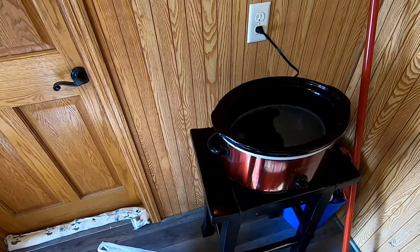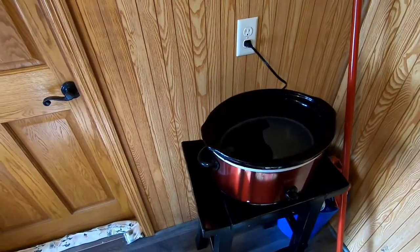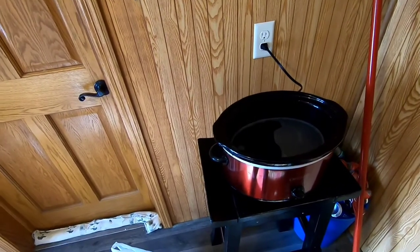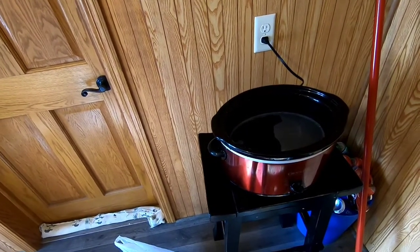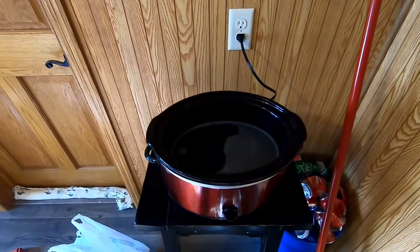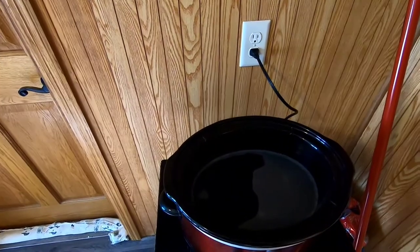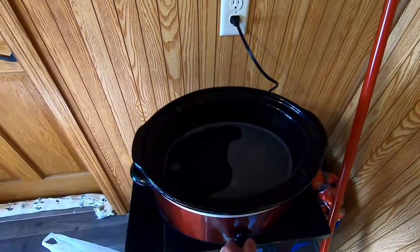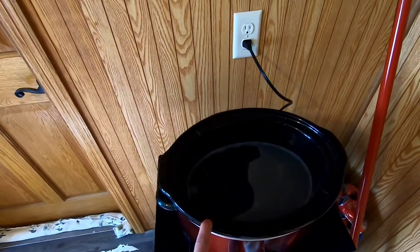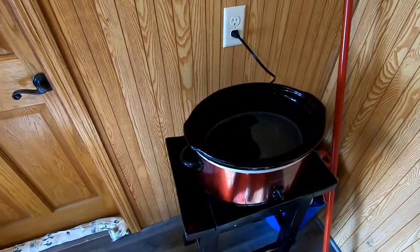Hey guys, welcome back to another one. Today I'm going to be showing you how to clean a muskrat skull. It's going to be pretty similar to the beaver skull if you remember that, but everything's just going to be a little quicker. We have our crock pot here filled up with some water and dish soap — you can use laundry detergent. For the beaver skull I used Dawn dish soap, but for this I'm using Glad detergent, just trying something a little different.